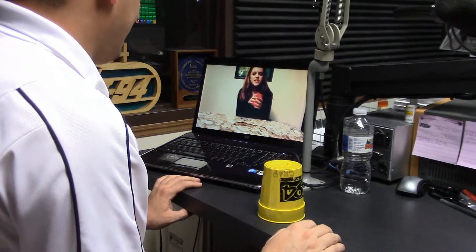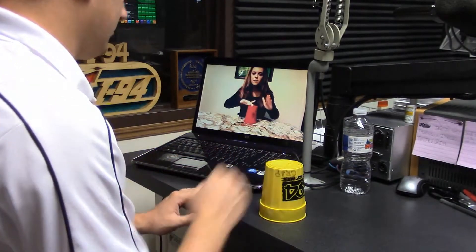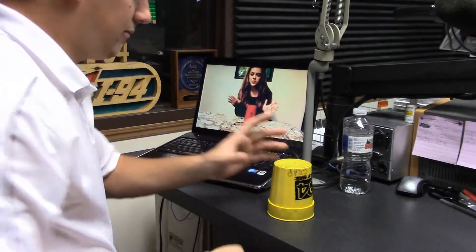So you're going to need a plastic cup first of all. It shouldn't be very big. The first thing is you go clap, clap — that's pretty easy — tap, tap, tap, clap, lift, down. That's the first half of it, that's the easy part.